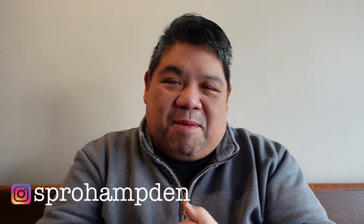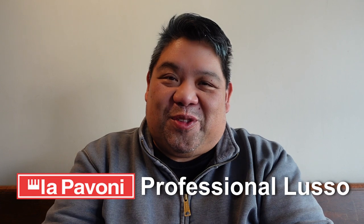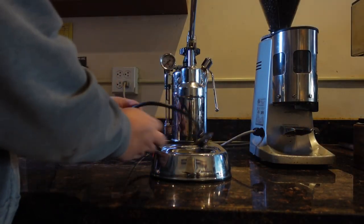Hey everyone, so we're here at my shop down at Spro in Hamden in Baltimore. Today I've been working with the La Pavoni Professional Lusso that my friend Di asked me to rebuild, and I wanted to get used to it and get a feel for the espresso machine because I don't really get to use home machines very often, especially these older school espresso machines — just a heating element, a single boiler at full pressure. I thought I'd give some of my initial comments on it. It's a pretty interesting machine.